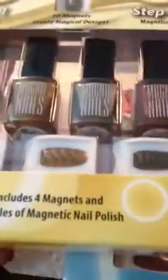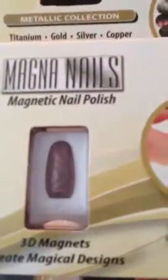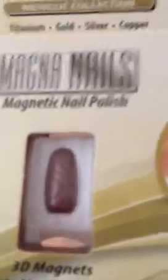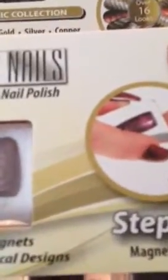I wanted to share with you some nail polishes that I got a couple of days ago. They're called the Magna Nails, Magnetic Nail Polishes. And they come in three different styles.